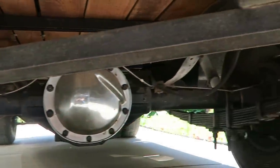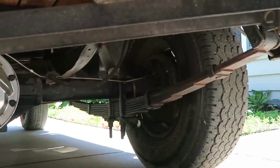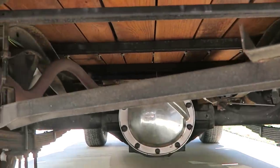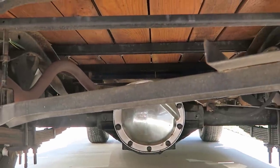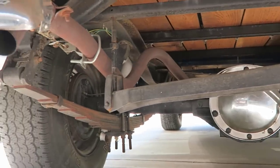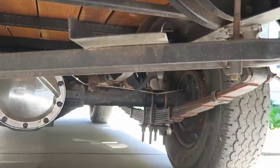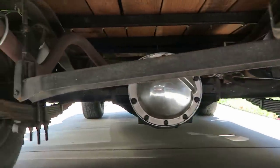Now one thing I didn't mention: this rear belongs to a 1972 Camaro, and the brakes are Corvette disc brakes with a Corvette master cylinder. It looks really nice down here.